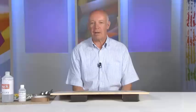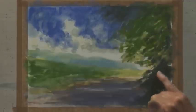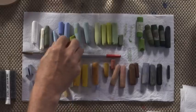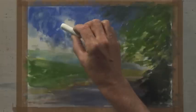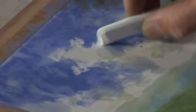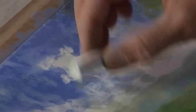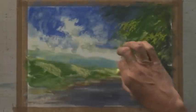Now that's dry, it's given me the perfect surface to work on top of. If I rub my finger over that you'll see it doesn't come off because the pastel is sealed into the paper. Now if I go over some of this sky or any part of the picture, you can see that it takes perfectly well. The colour underneath doesn't affect the colour I'm putting on top, so some of these colours go over the top very, very nicely and very easily.